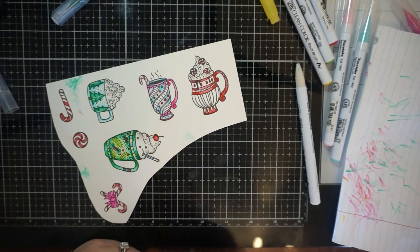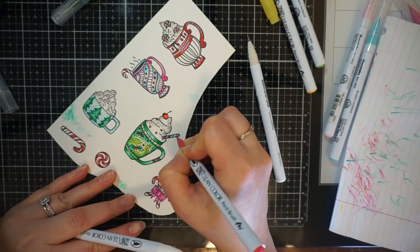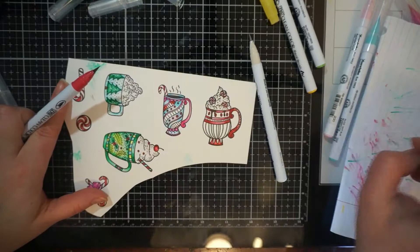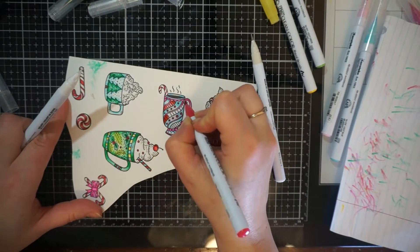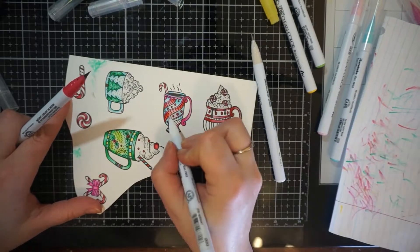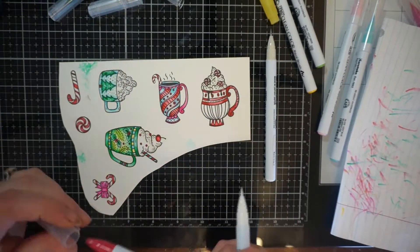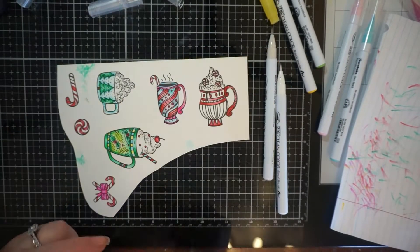At one point I had the Arteza brush markers. Even though I loved their colors and the markers worked great, the only problem I had was the brush tip was a lot larger than the Zigs. But if that's not your problem, I would definitely try those — the price point is awesome, and they work just as well as the Zigs.